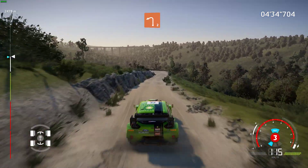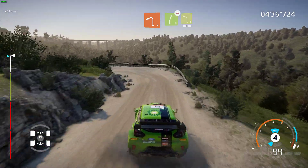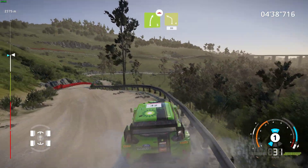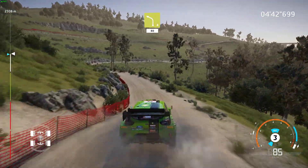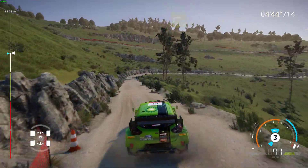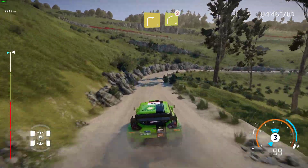Left 2, keep in, into right 5, over bump, into left 4, 80. Right 3, and right 4, over crest, tightens, don't cut.